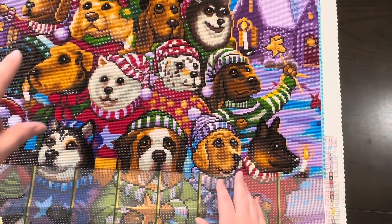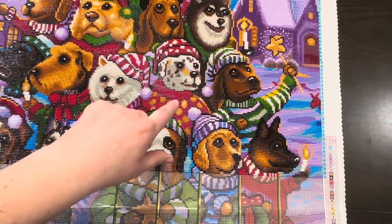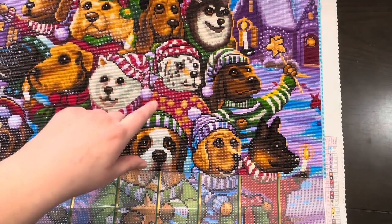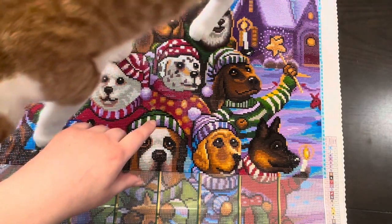I'll get to that one after this one. I'm going to roll this up and bring out another one that I hope to do in March. Will it happen? I don't know.